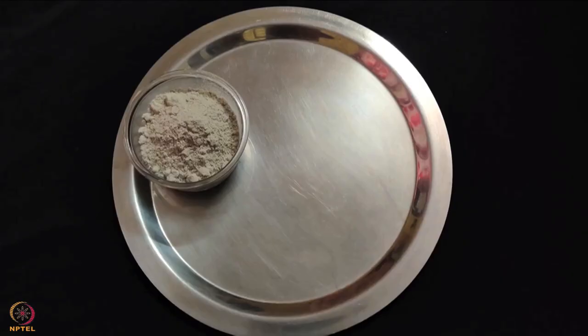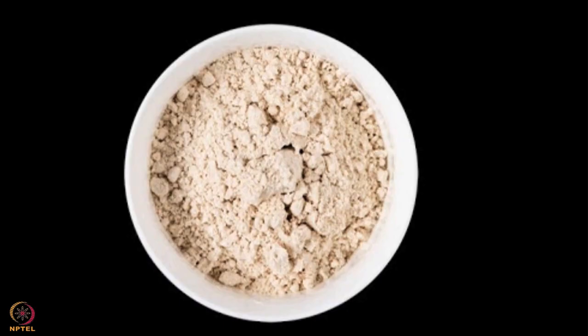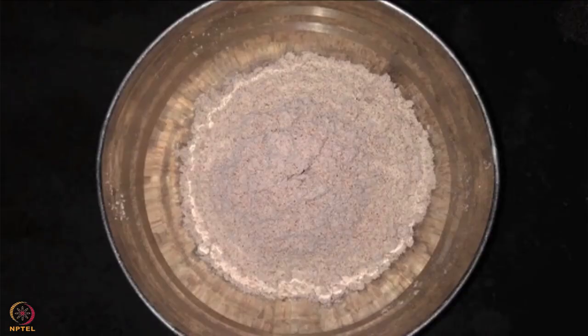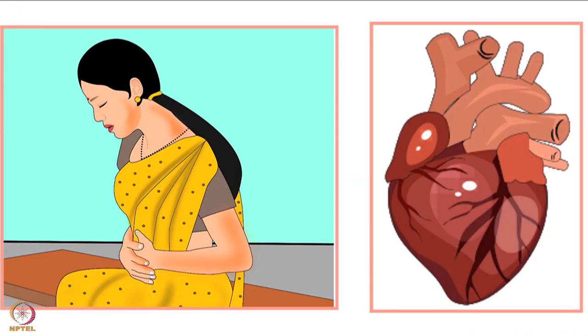In case pearl millet is not available, you can also use sorghum flour or finger millet flour. This recipe is rich in protein, phosphorus, folate, iron, fiber, beta-carotene and potassium.